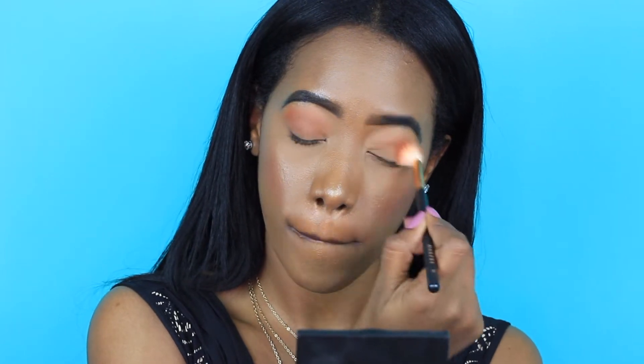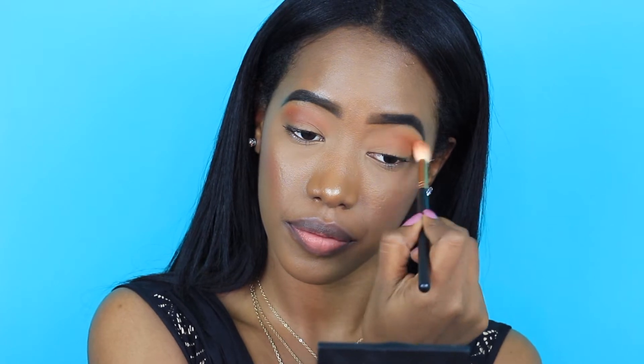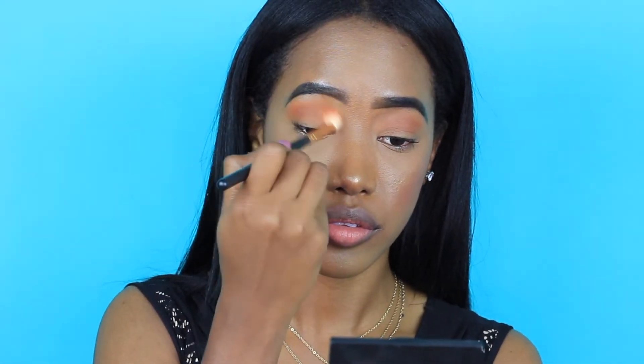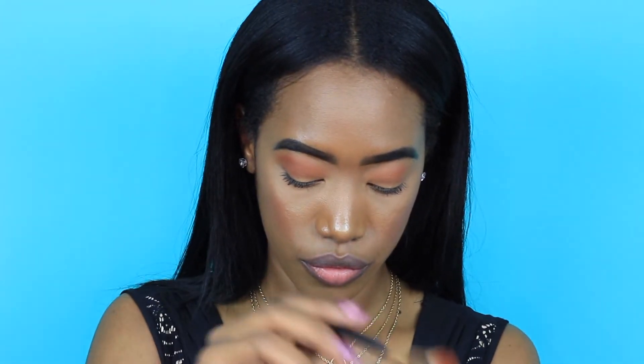I am going to be going back and forth in my crease area and just making sure that everything is blended to perfection and everything is as smooth as it possibly can be. I didn't want to cut out all of the blending process because let me tell you, we spend lots of time blending our shadows in to make it look perfect.